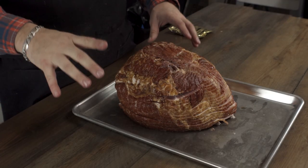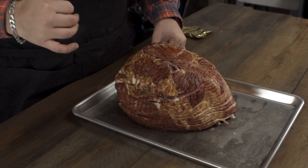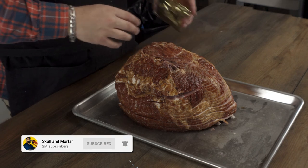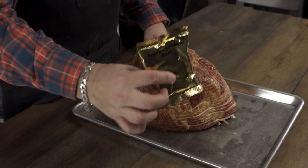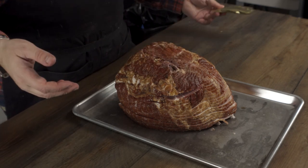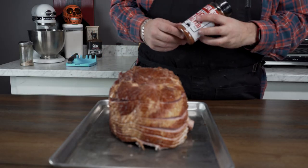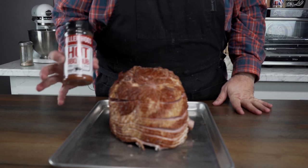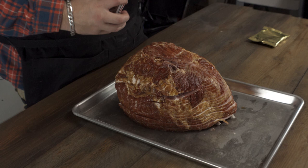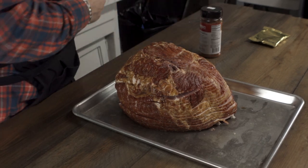Guys, this ham is already cooked. So what we're gonna do is the double smoke. Why leave it as it is when you can up the ante and get an extra delicious ham? It's not hard. It came with a brown sugar glaze — we're not gonna use that. I wanna add a little spice, so I'm gonna use the hot barbecue rub from Killer Hogs. We have tons of good rubs at skullandmortar.com, but we're gonna switch it up a little bit today.